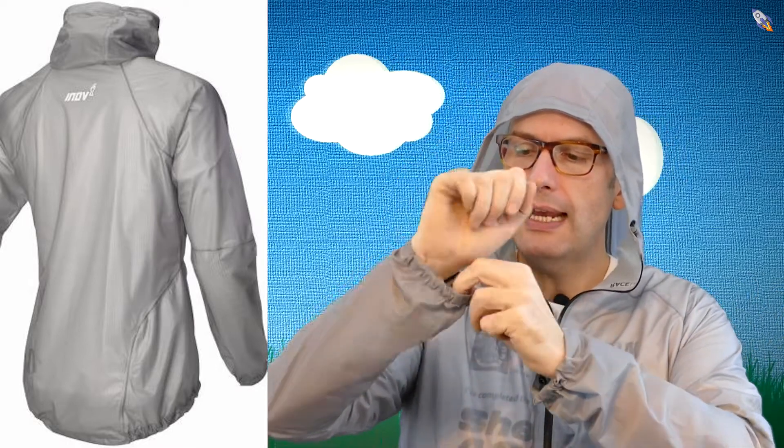You've got semi-elasticated wrist parts and taped seams. In UK races I've seen requirements where you need a rain jacket meeting standards of 10,000-plus — this jacket meets those requirements. That's handy; you can buy something knowing it's meeting the race requirements.